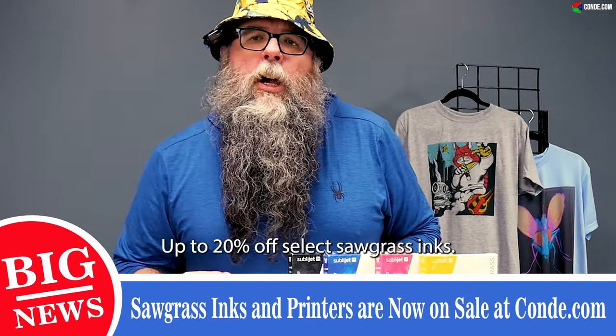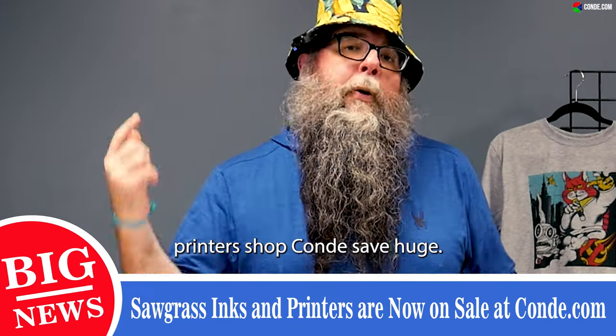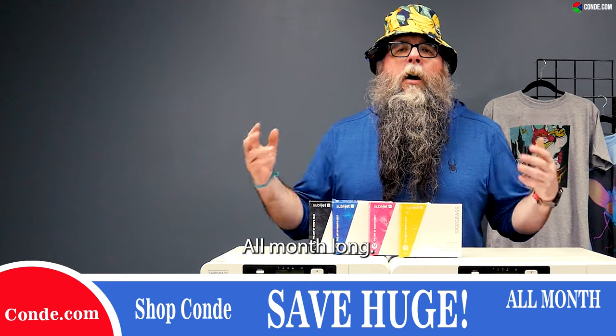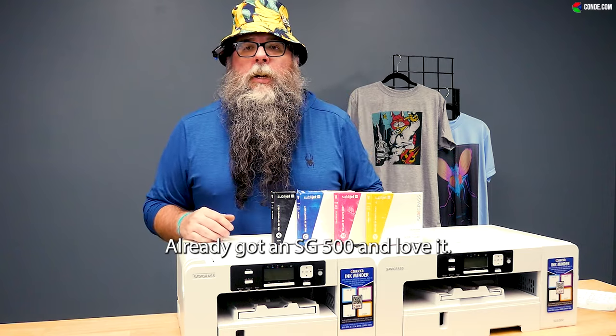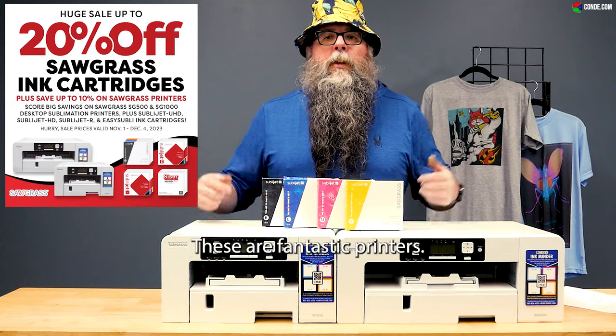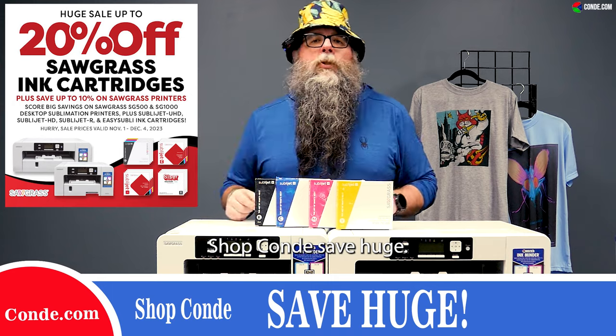Shop Condi, save huge all month long — up to 20% off select Sawgrass inks, up to 10% off Sawgrass printers. Already got an SG500 and love it? Now's the time to upgrade to an SG1000. These are fantastic printers.